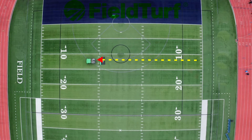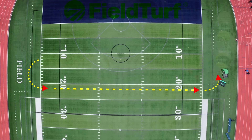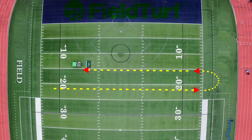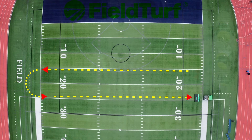Starting on the sidelines at the edge of the center of the field, cross the field from one side to the other in a straight line. Then go down the sidelines roughly 10 yards and cross the field again to the other side. Next, go up the field roughly 10 yards and cross the field again. Repeat this procedure until the grooming is complete.